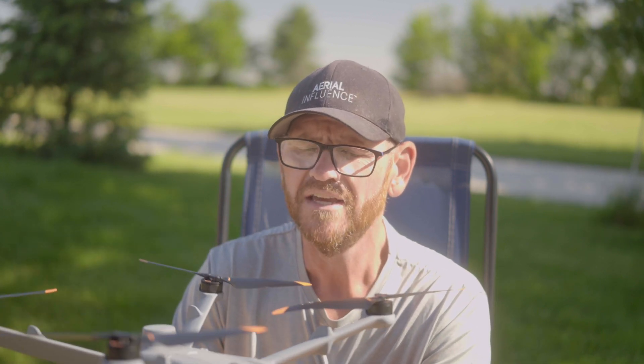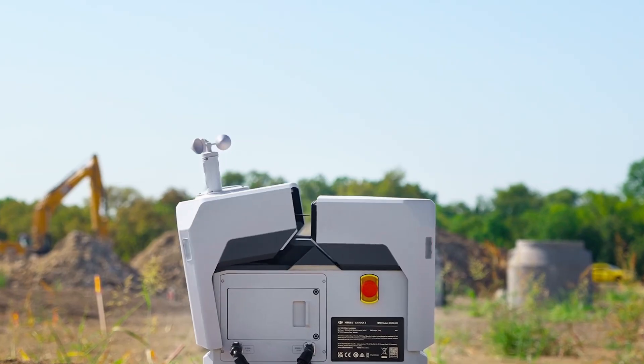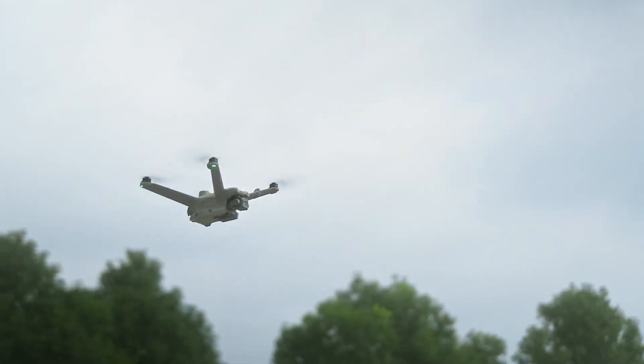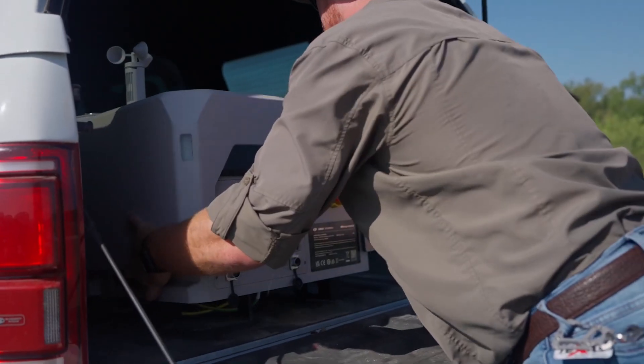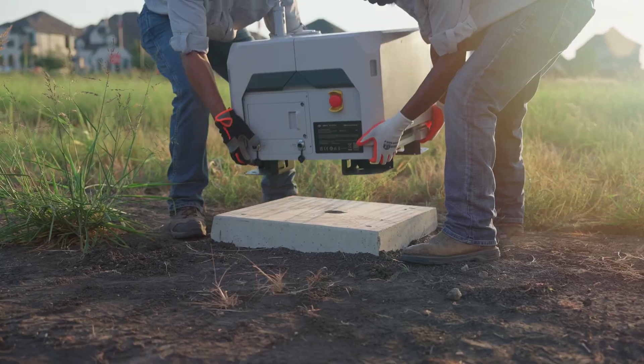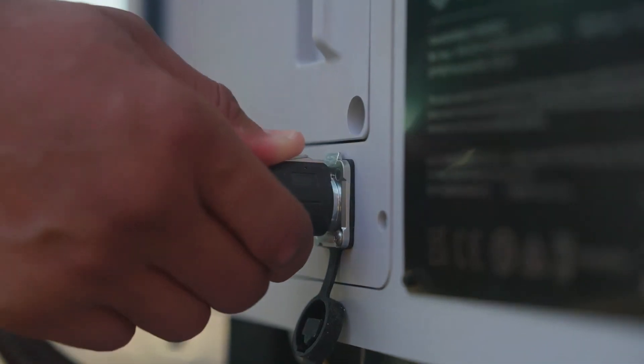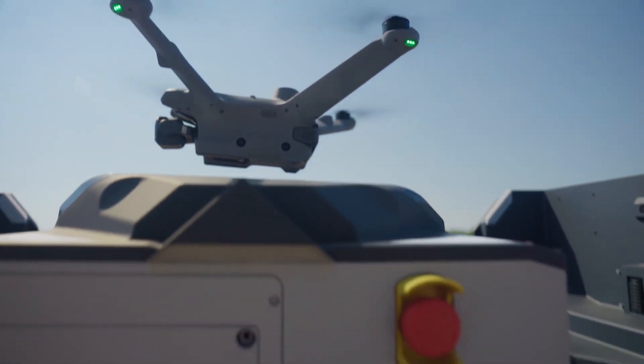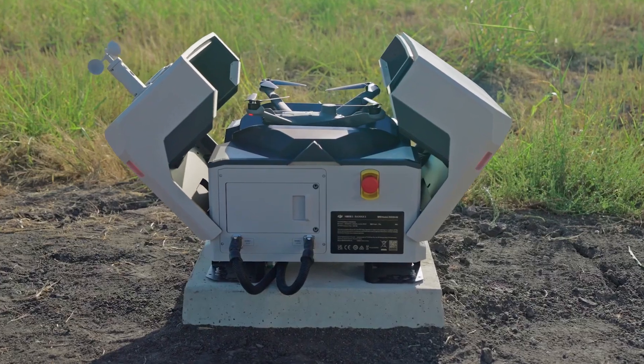You might have heard of these drones. They are going to be primarily used with the DJI Dock 2, which is an incredible machine — basically a drone in a box. They'll be used in many different scenarios: public safety, inspection work, mapping. The drone sits in the box, lives in the box. You set it up to fly a route and it opens the box and flies off by itself. Pretty cool.